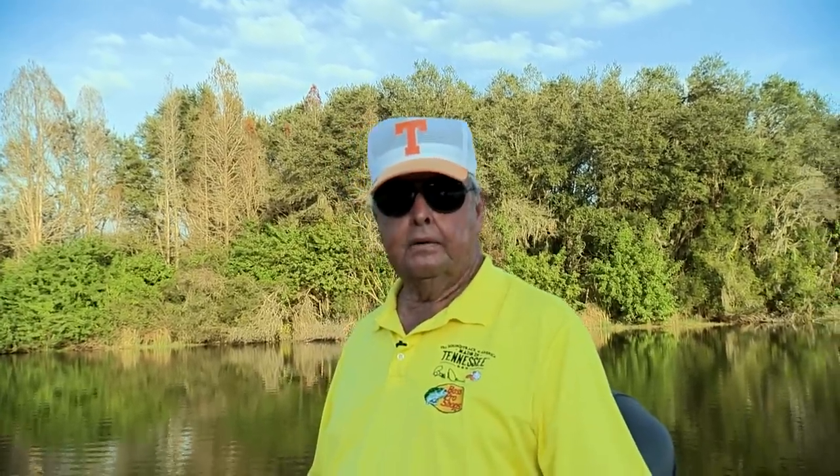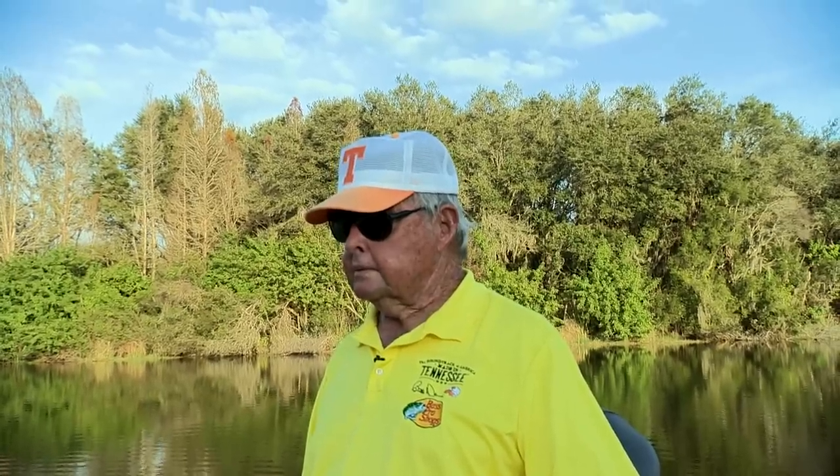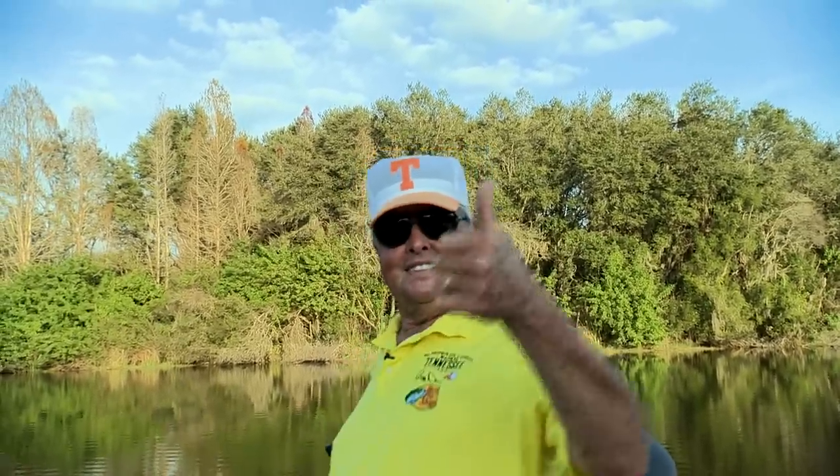We've had a nice day and we certainly hope you've enjoyed seeing some of the new and latest products that I'm sure will help you with your fishing. And until our lines cross again, thanks so much for tuning in — we'll catch you next time here on Bill Dance Outdoors and the Outdoor Channel. See ya.